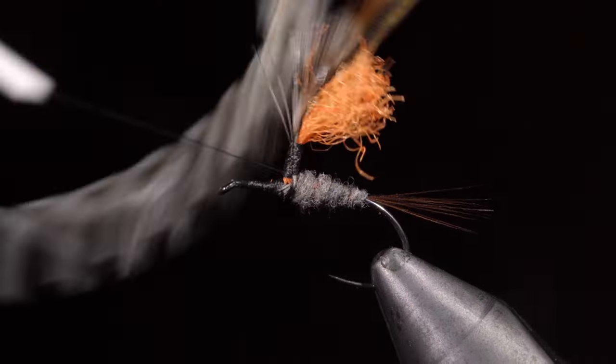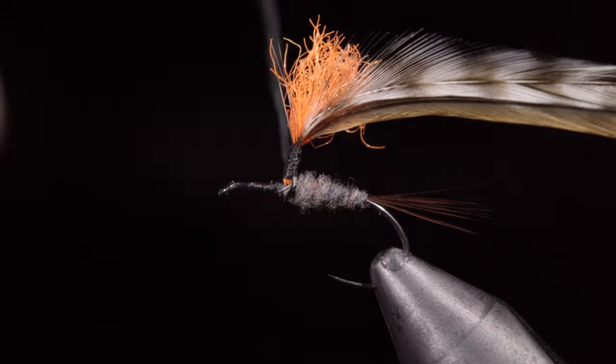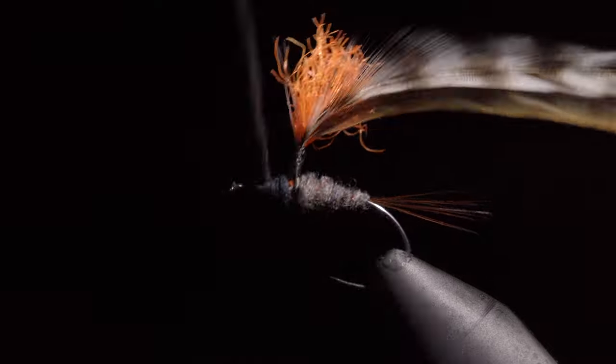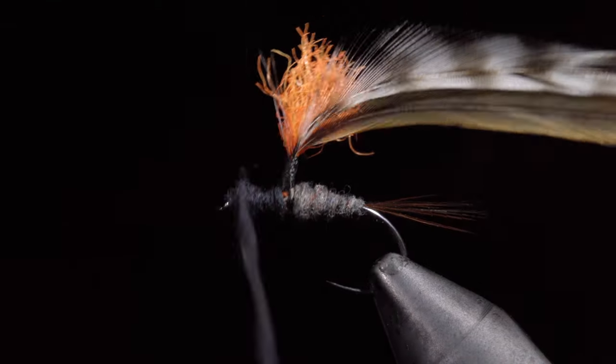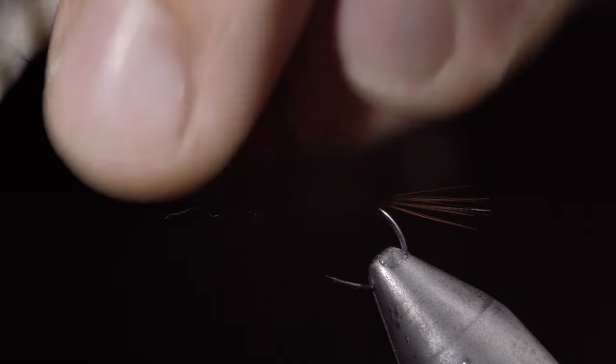Work your way back down to the base and grab some more dubbing. Here I'm going to be using a two-tone, so I have selected black UV dubbing. Make a dubbing noodle and begin wrapping towards the hook eye. We want to continue our transition from the back of the fly, with the head being the thickest part. Grab more dubbing as needed and continue to work back towards our post. We want to finish with our thread above the body for the next step.